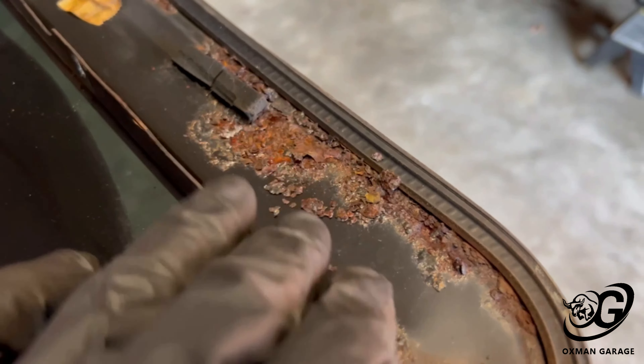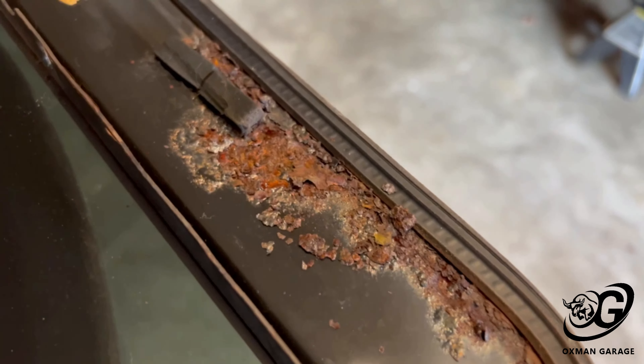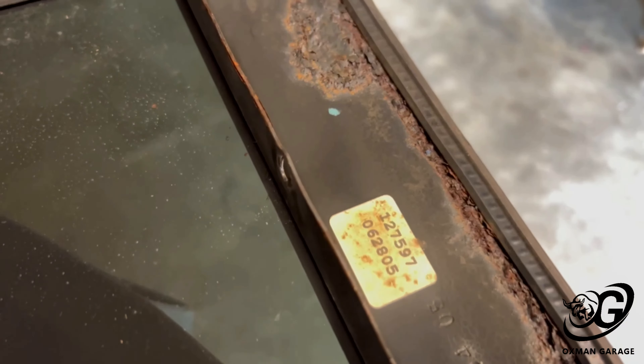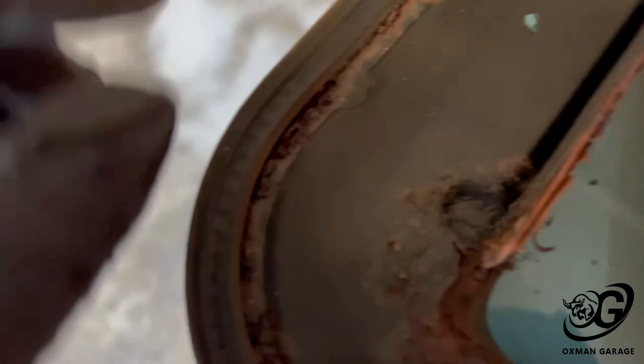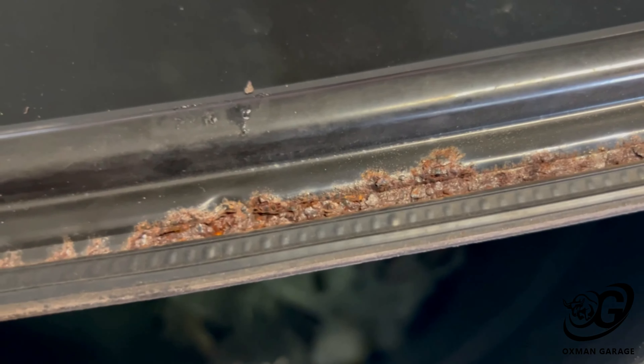Look at all this rust — no wonder it's leaking, that's terrible. I'm going to have to go get a rough brush and some sandpaper to clean all this up. I was already planning on taking this off to silicone it, but I'm going to have to do a heck of a lot more work than I thought. This is way worse than I expected.